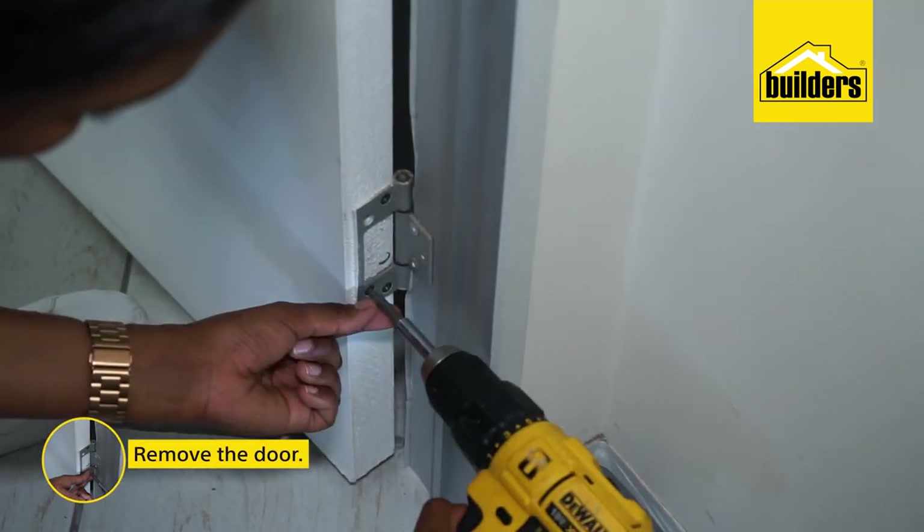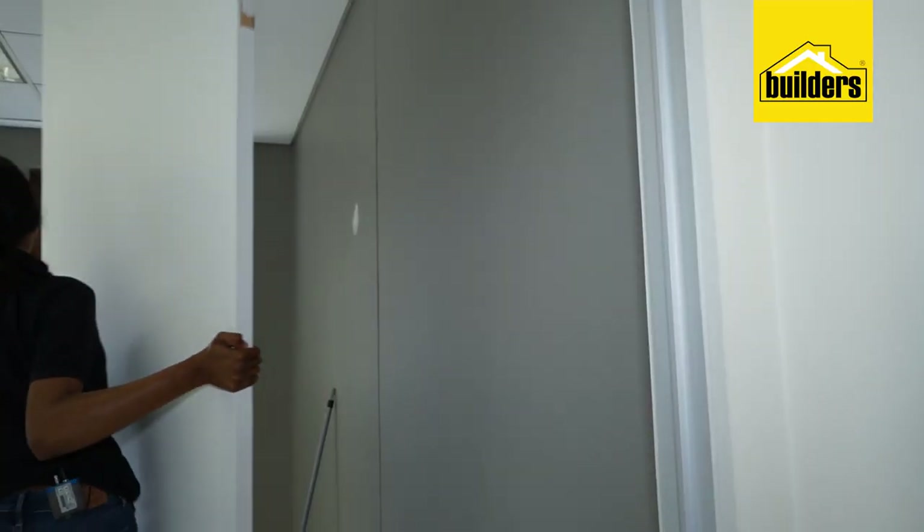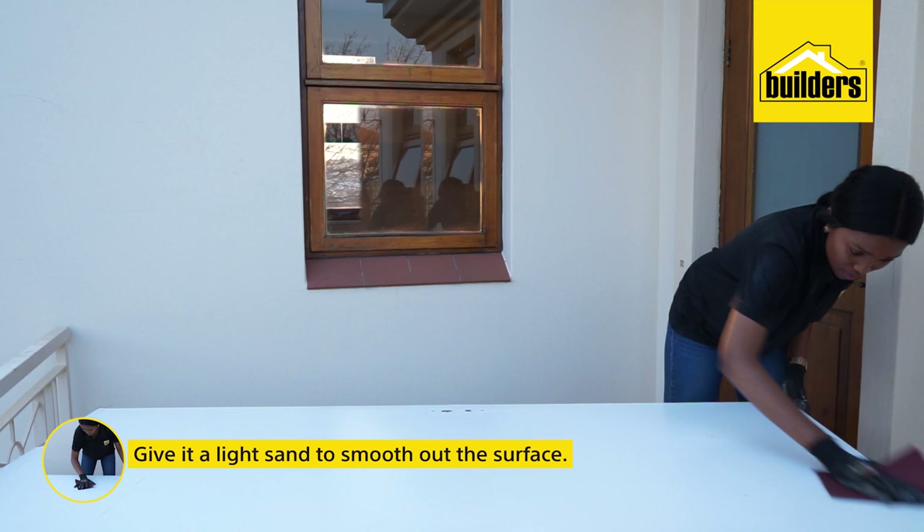So I've popped the doors off their hinges and removed the handles. Because this door has been painted before I'm giving it a very light sand just to smooth out the surface. Once I'm finished wiping it clean I can paint.